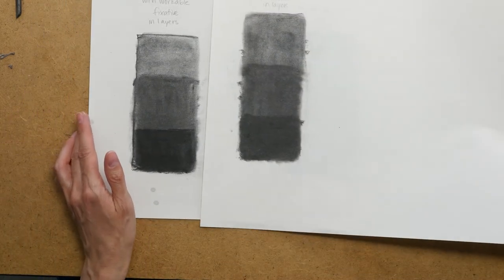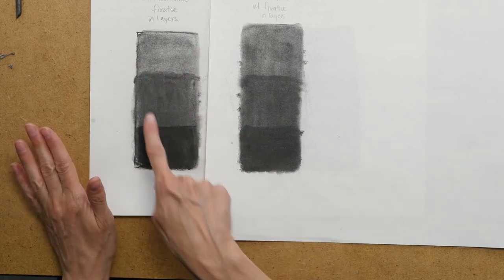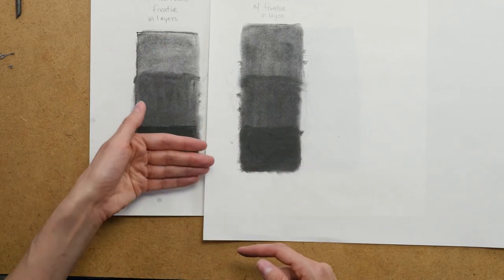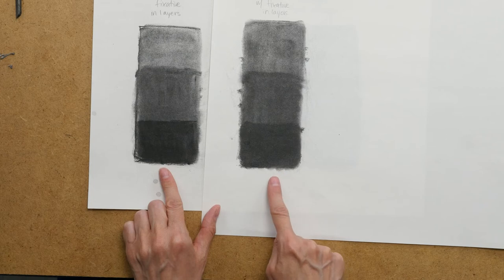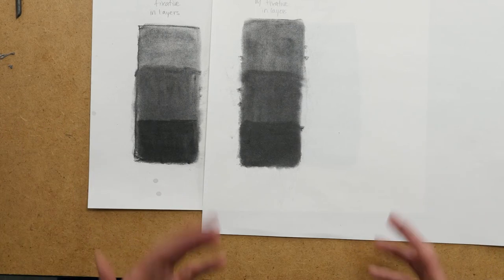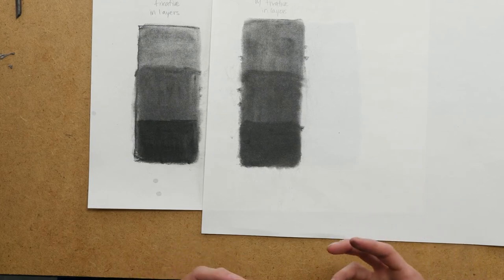Let's take a look at these two next to each other. With the workable fixative I did a light layer, smeared it with my finger, sprayed it in between, then a second layer, smeared it, sprayed it with fixative in between, then the third layer. And you can actually see that on the workable fixative that third layer gets darker than on the permanent fixative. I don't know if that's the age — maybe I could do this test again buying both brands brand new — or it could just be that the different chemical components of the two brands actually work differently.